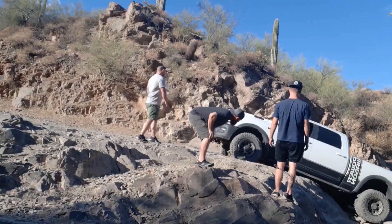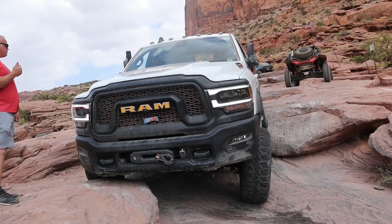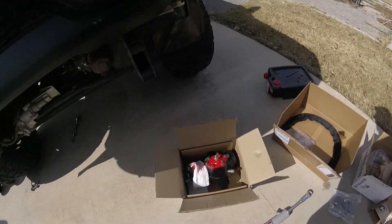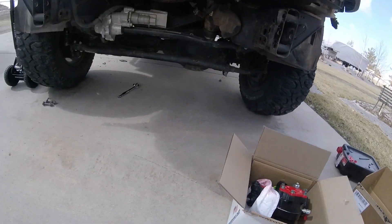This video is brought to you by STALAN. What's up guys, it's today's project. We're going to be doing something I haven't seen done for the fifth gen yet. We've got a Redhead steering box with two extra portholes, a ram assist here with the AEV kit, and we're going to do a steering assist in this truck.